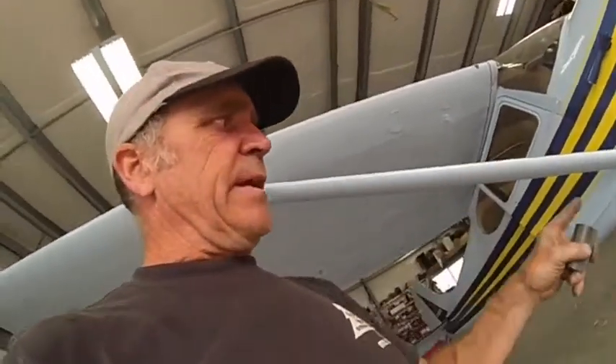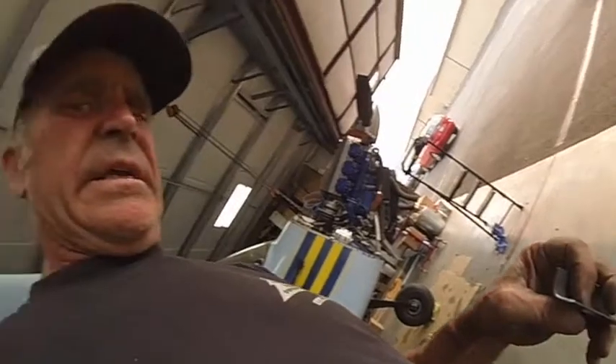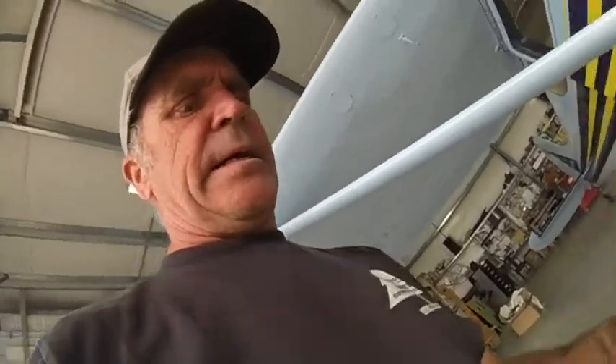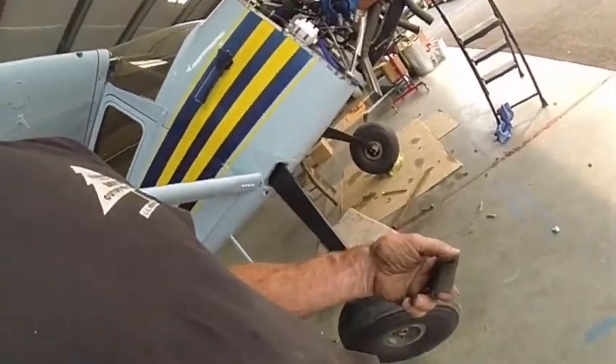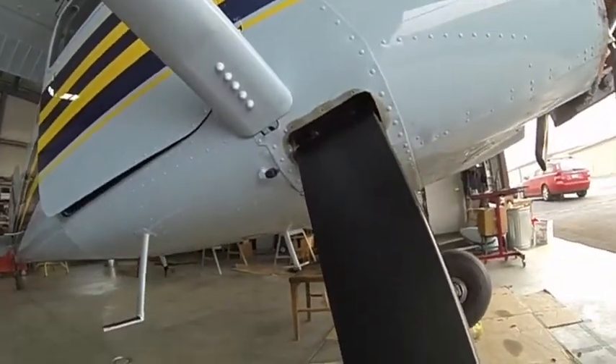We got the gear legs in. One of the things I discovered was that this wedge here is thicker than it needs to be — the gear is thicker by about 70 to 80 thousandths. So it makes this shim too thick. I had to grind a little bit off here and stick it up in there.